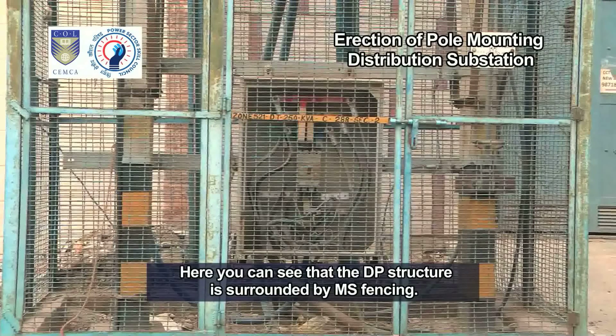You can see that the DP structure is surrounded by MS fencing. This is to ensure that unauthorized entry is prohibited.